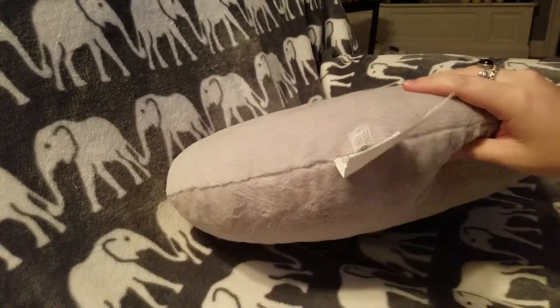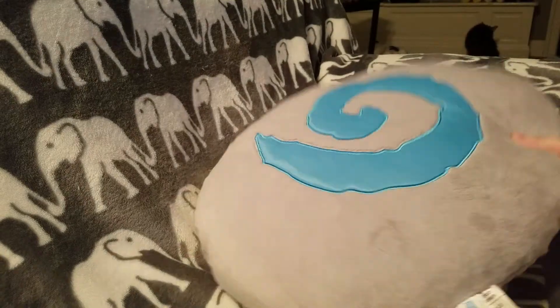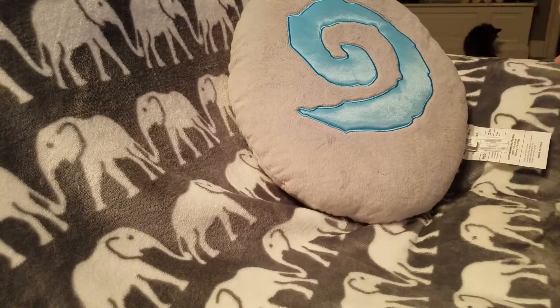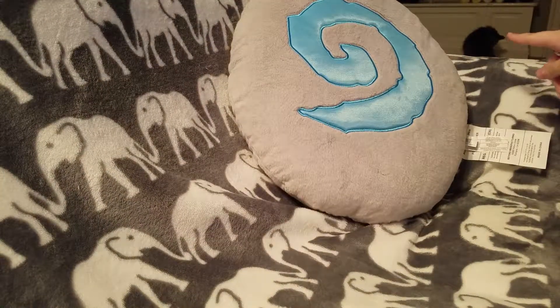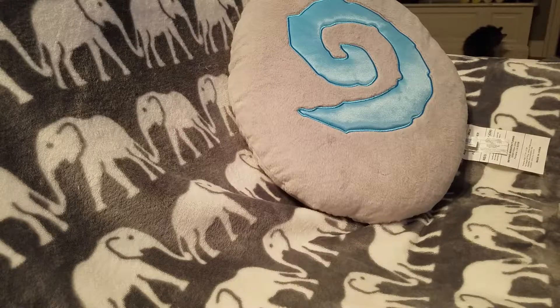I would recommend removing this tag if you wanted to do anything with it, because it's very large and very distracting. Hello cat — that's Bon Lou, he's named after the monk class mount. Hi Bon Lou, stop cleaning yourself please. He doesn't care.